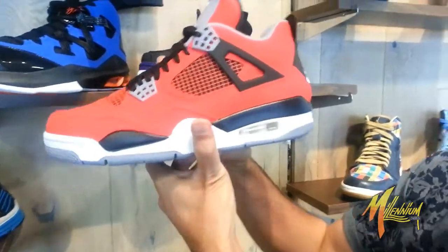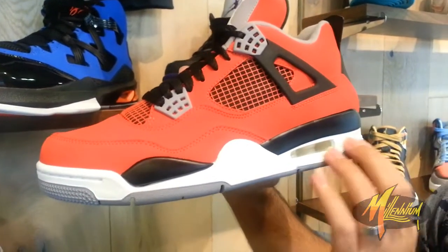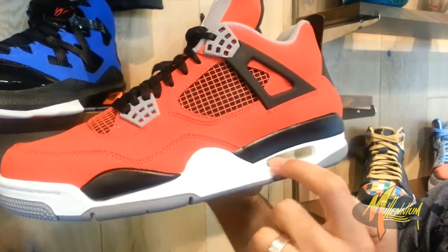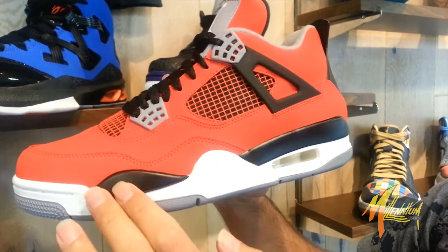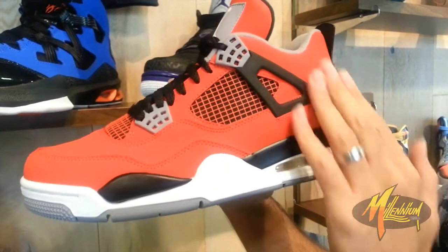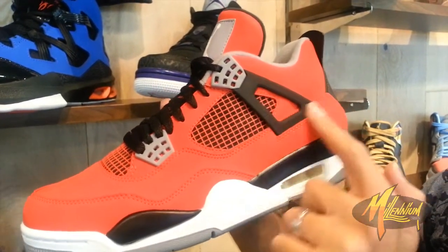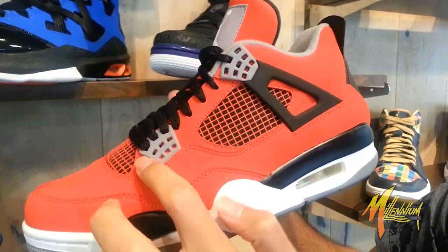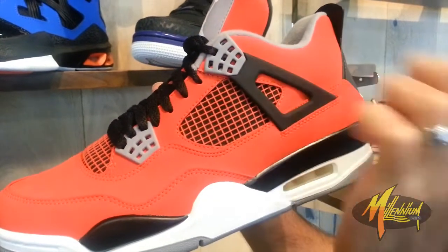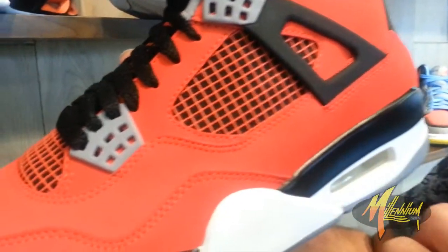Now, clean. Check that out. You got that cement gray on the outsole, white on the midsole, visible Air Branding, black on the midsole — little bit in the forefoot. Red Nubuck, Fire Red all throughout the upper. Black on the plastic stable guard. Cement gray on the eyelets and cement gray on the piping.